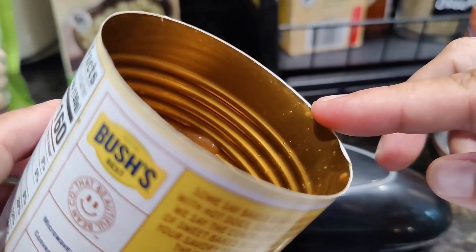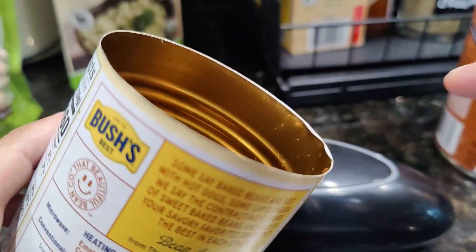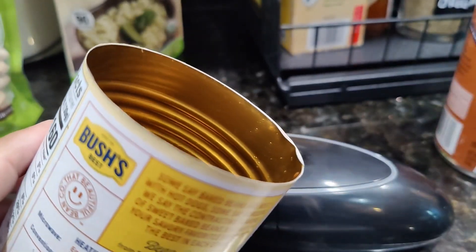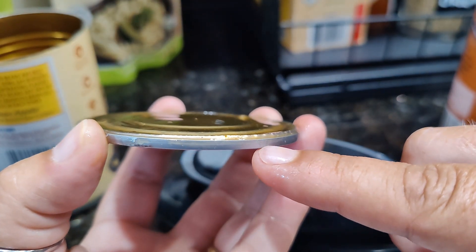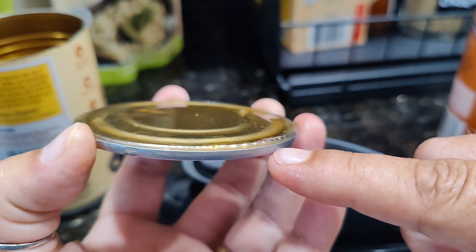You can see here that it cuts the can. So while it doesn't leave jagged edges, it does still leave the straight can part. And you can see here where it does cut the metal versus just separating the lid, like the kitchen counter one that I have does.